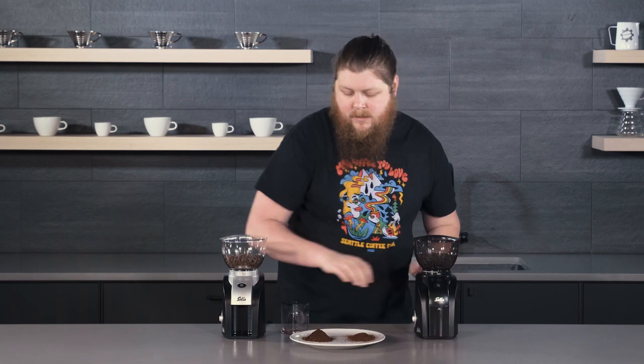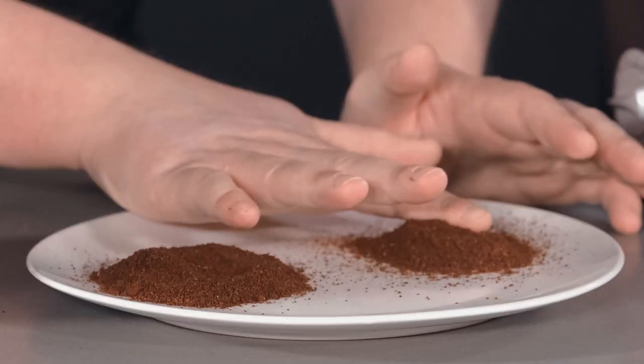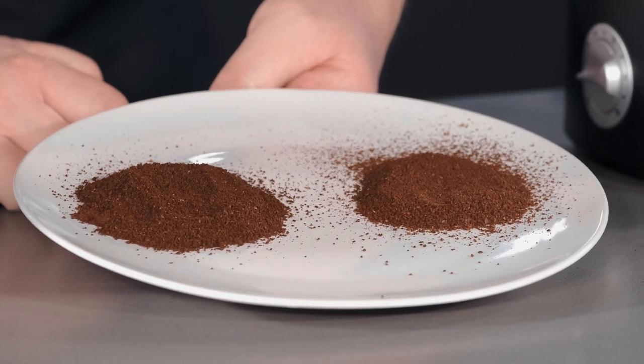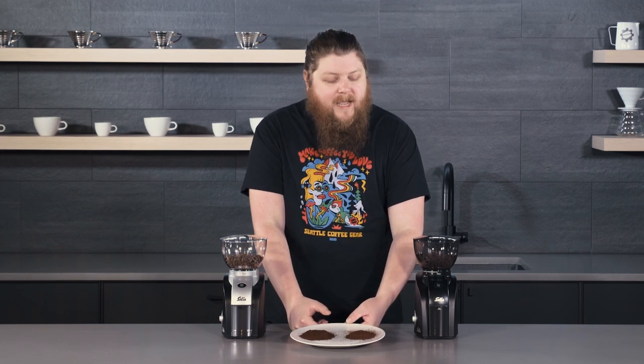Whereas if we give the original Scala some taps, it gets almost there but you still get some cling around the corners and edges. This one still performs a lot better than many grinders I've seen in that department, but the Zero definitely gets rid of even more of that cling — and you'll see more differences when we get down to the finer settings. When it comes to the grounds themselves at this higher setting, we get pretty similar performance from both. I really like the grounds from these grinders — they're pretty uniform and you don't get a lot of fines considering the entry-level pricing. The slight reduction in static is really nice on the Zero.